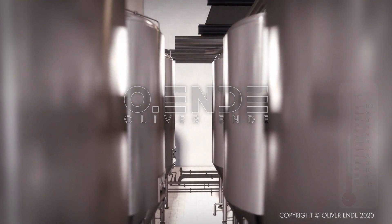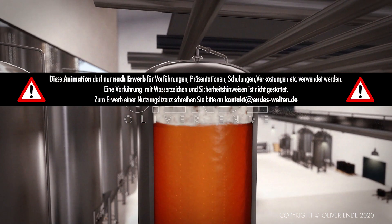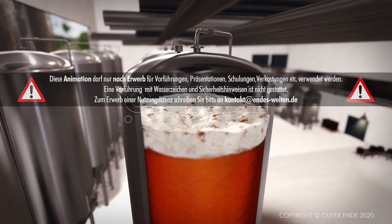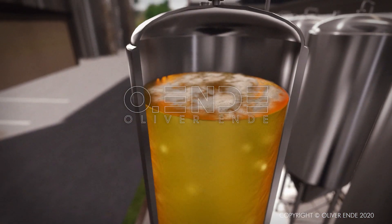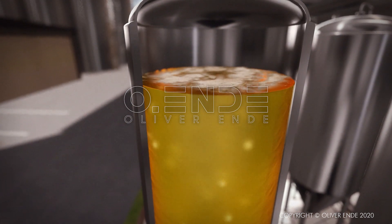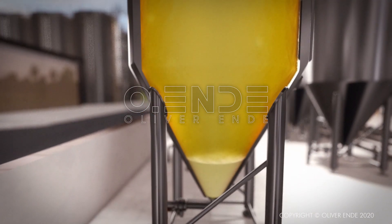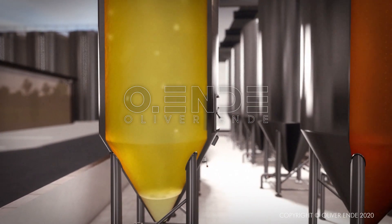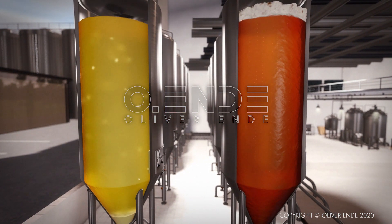Depending on the type of yeast used, the required temperature for the wort ranges from 5 to 20 degrees Celsius. According to the type of beer he wants to produce, the brewer uses either top-fermenting or bottom-fermenting yeast. Top-fermenting yeast, used to make ales, dark beers and wheat beers, forms flocs during fermentation which rise due to carbonic acid, leaving foam on the surface of the beer. This process requires warmer temperatures. Bottom-fermenting yeast needs lower temperatures; it does not flock, but sinks to the bottom. This is used to make pils, malt and lager beers. The yeast converts the wort's malt sugar into carbonic acid and alcohol. When this process is completed, it is removed and the young beer is ready.